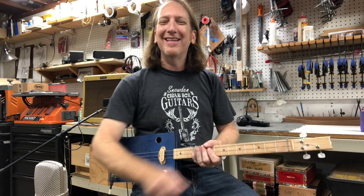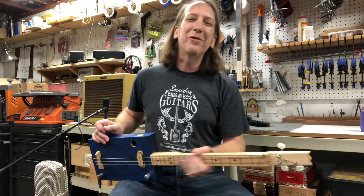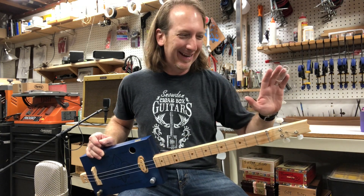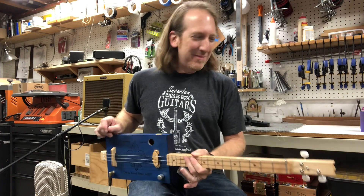What's going on guys, happy Three String Thursday! I'm Mike Snowden, down here in my shop in Marietta, Georgia — Snowden Guitars dot com — where I build all my cigar box guitars and just try to stay out of trouble in the wood shop. Hope everybody's doing good and safe and healthy out there.